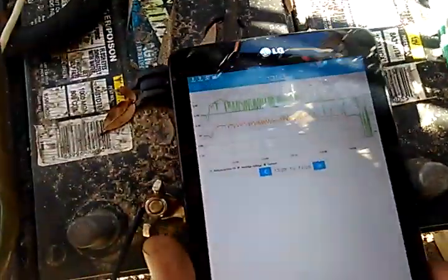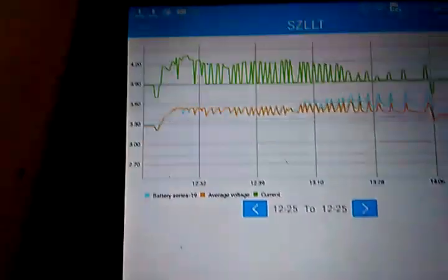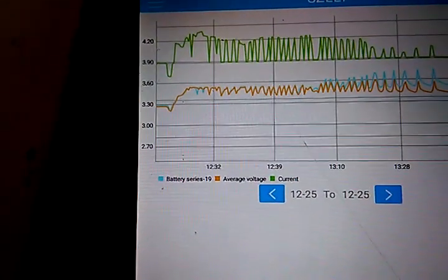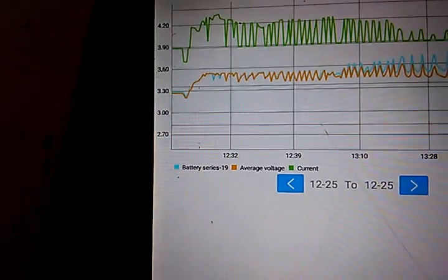The other thing I found out while looking at this — look at this — it has data logging. This in itself seems like it's worth the BMS, so I can look back over and see the battery average voltage, current, and battery voltage.